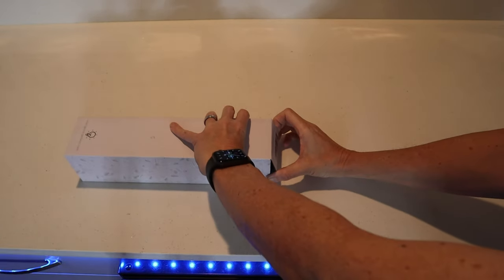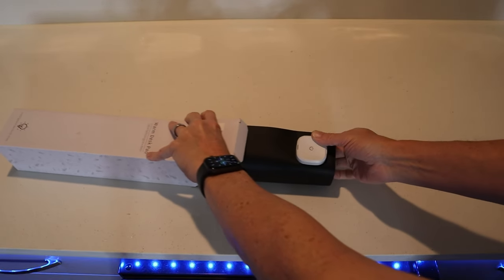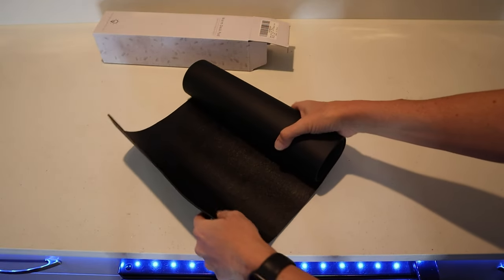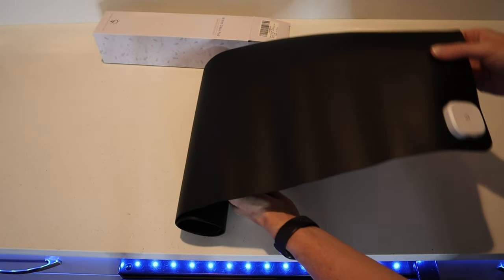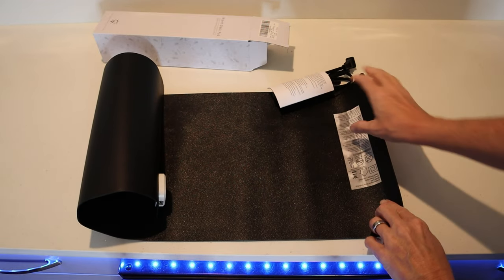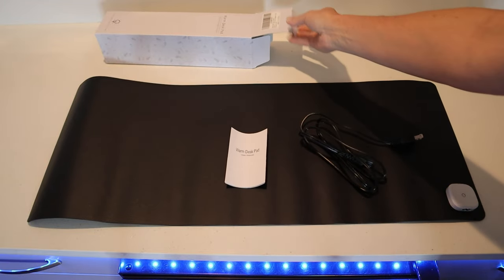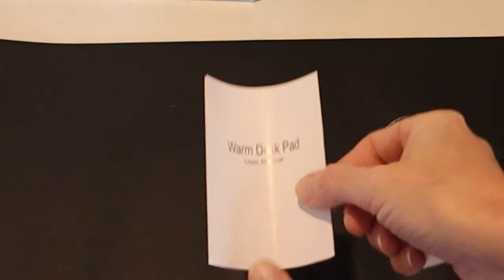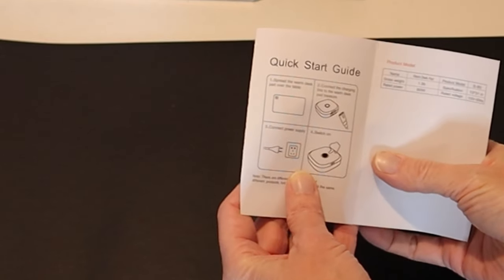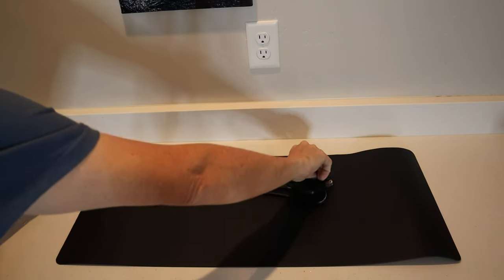Let's see what's in here. Contents include the warm desk pad and a user manual — that's everything in the box. Quick look at the user manual; not a whole lot to it. The quick start guide says to get it laid out flat and then connect it up and plug it in.